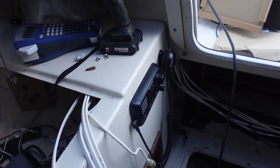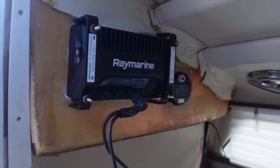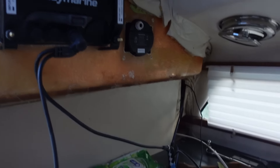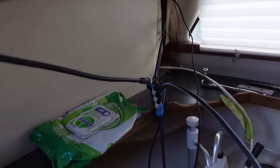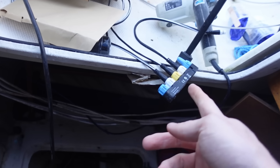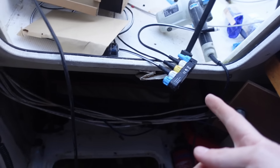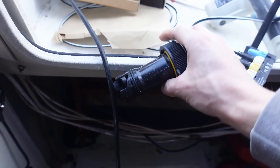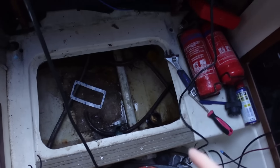Alright, so that's the radio installed, the plotter installed, and the i70 installed — plus the ITC-5 round the corner. We've also got the network block that will be held in place sandwiched between these two. We've still got to place the other network block — the converter that converts for the tiller pilot — that's going to be screwed down. And I'm also going to install the depth finder down there right now.